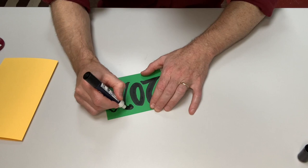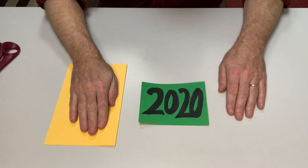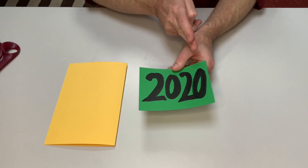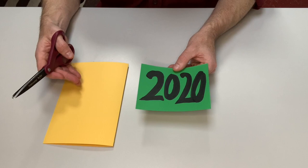Now it's time to cut the paper that has our design on it, which I will then put over onto the yellow paper in the rearrangement. There's no one way it has to be cut — it could be cut into squares perfectly evenly, into thin strips, into triangles, or any other shape that you want. There's no right and no wrong way to do this. I'm going to cut it into triangles and other shapes.